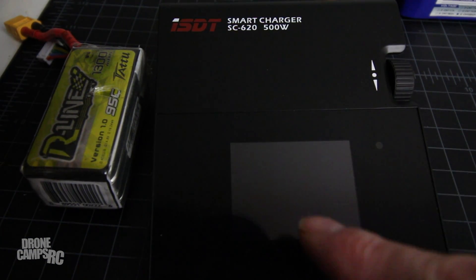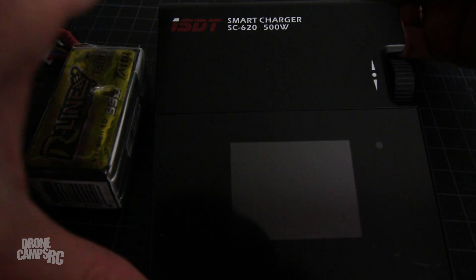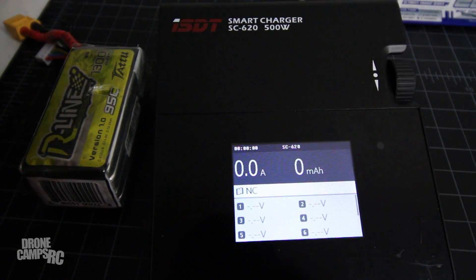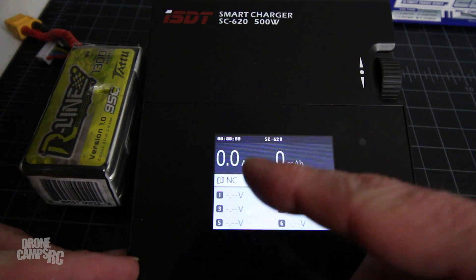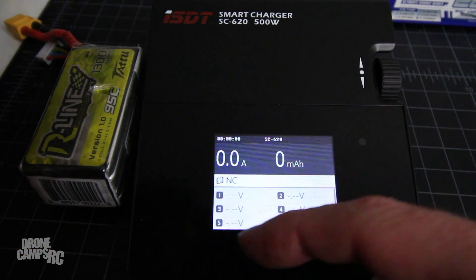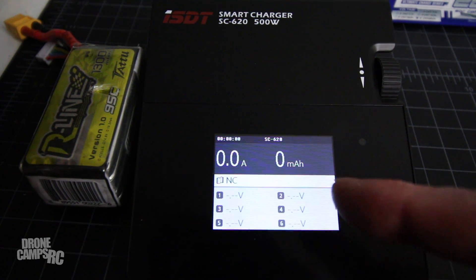Now we're in the dark so I can show you the screen. I'm going to plug in my LiPo to power it off the LiPo just to show you that you can do that — this is a 6S 2650 just for the demonstration. There's a jog wheel, and it has a very similar screen to the 608. It shows your amperage, milliamp hours, and all your cell voltages here, up to a 6S battery.